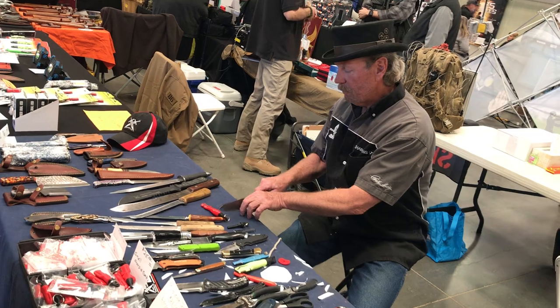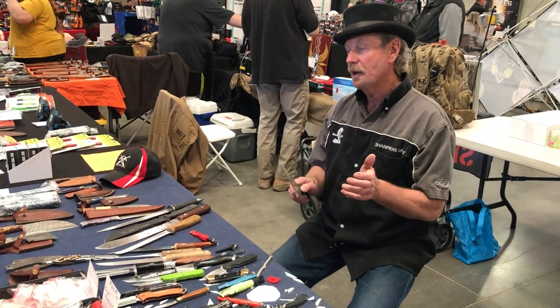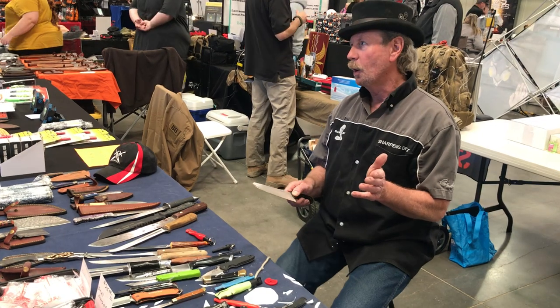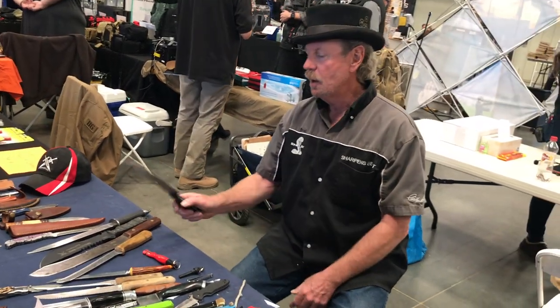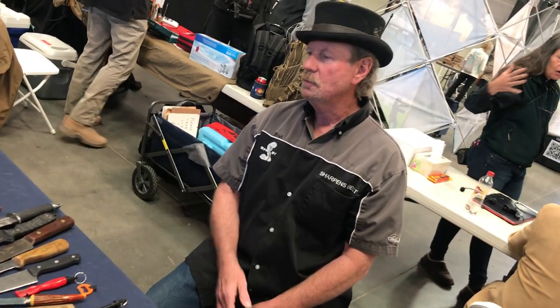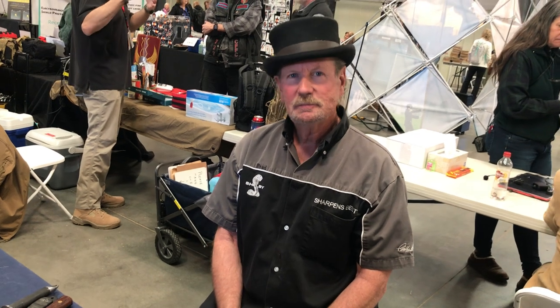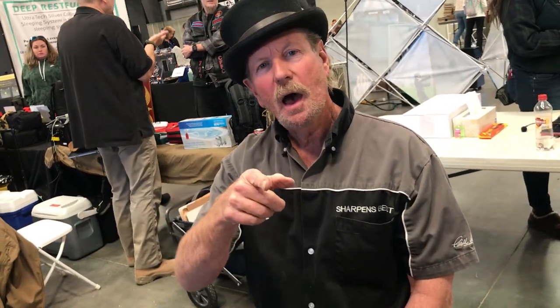If you're pounding your cutting edge on a rock, that's not a good idea. A wood cutting board is very helpful. If you're ever in doubt about the sanitation of your wood cutting board, set it in the sun — the sun will kill anything. Hey, this is Brad Buckner, sharpestbest.com — thank you guys for coming to the expo.